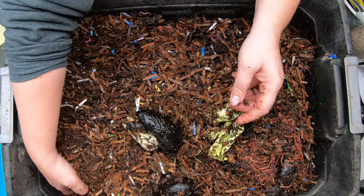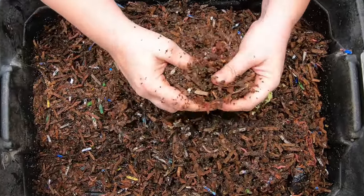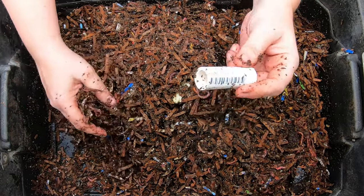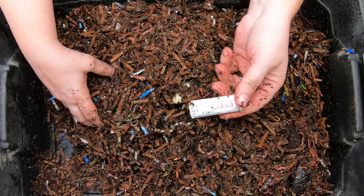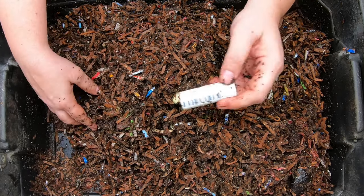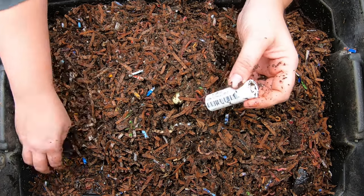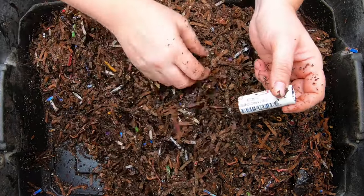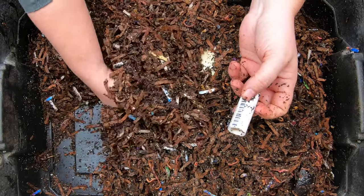The third thing I would definitely do if I was remaking this bin is I wouldn't count on having a lid, and I also would make these risers part of the original build. This is just a water supply line that you can get at Menards, Lowe's, or Home Depot, and I think six feet of it was only a dollar and a half even in today's economy.